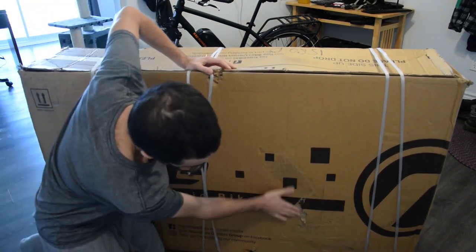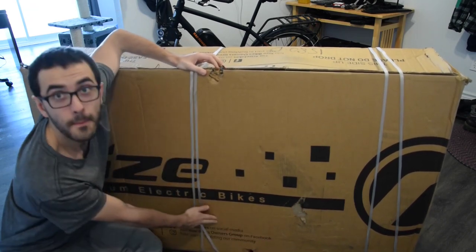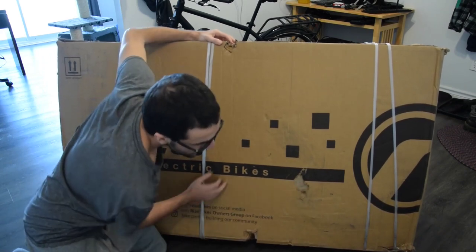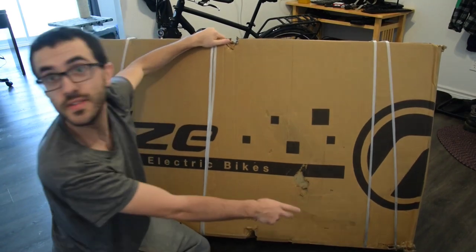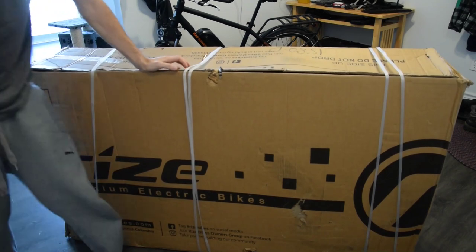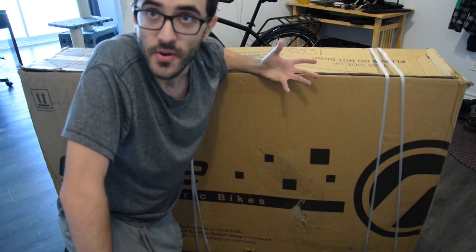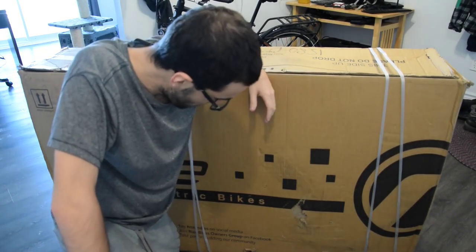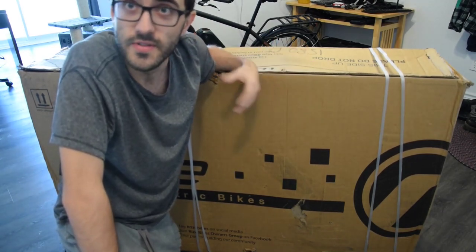There's a little hole here, and also a hole in the bottom. There's also a corner that is a little bit damaged. The box is a bit damaged, but given that it's so big and so heavy I find it quite reasonable to be honest. I'll open it and see what's inside — if it's well protected or not.